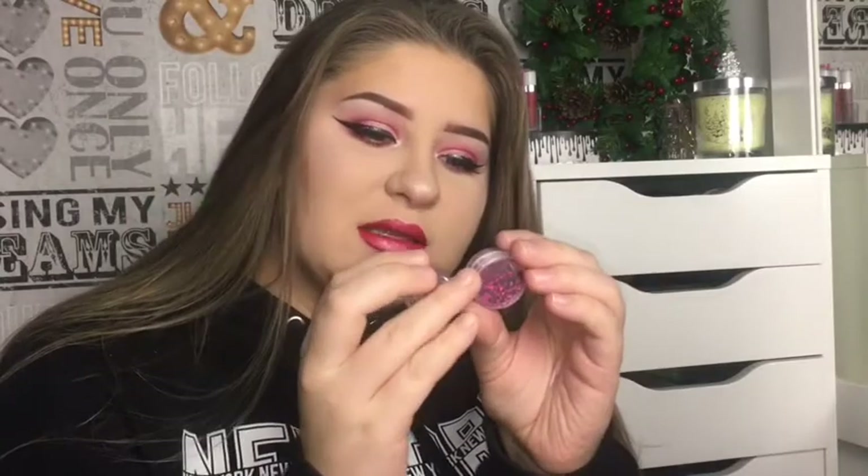Okay, now comes the fun part — I'm gonna be using these glitter gems. These are like normal craft glitter that you can use on your body. I'm gonna use eyelash glue just to stick them on.